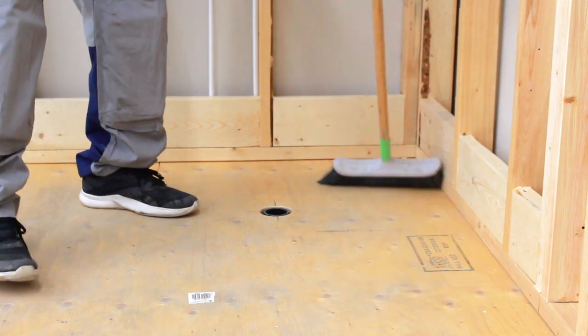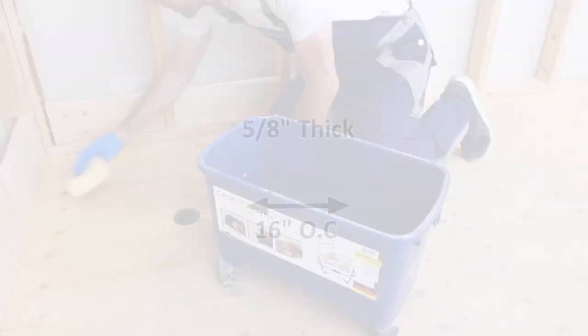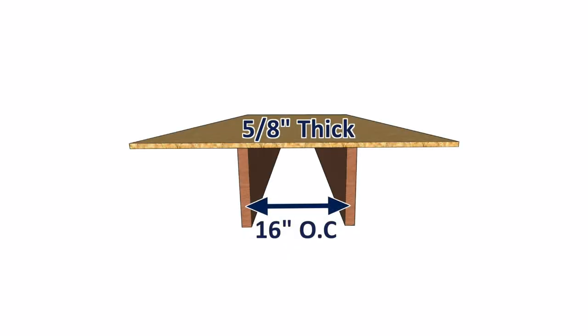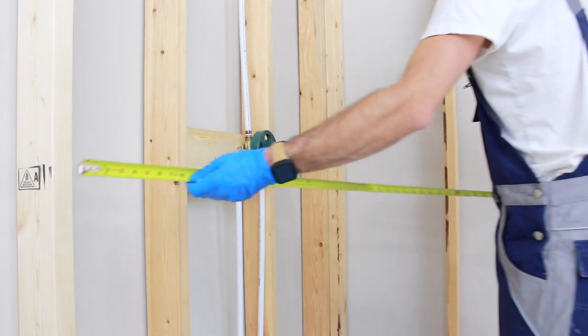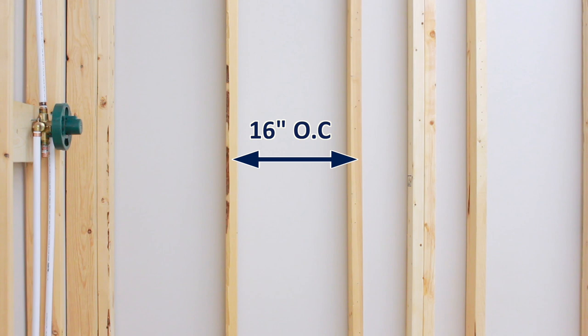Ensure your subfloor is clean, dry and level prior to proceeding with installation. For wood subfloors, the minimum subfloor thickness with a joist spacing of 16 inches on centre is ¾ of an inch thick. The minimum subfloor thickness with a joist spacing of 19.2 inches on centre is also ¾ of an inch thick. The minimum stud spacing is 16 inches on centre. Use wood studs or heavy gauge steel studs.